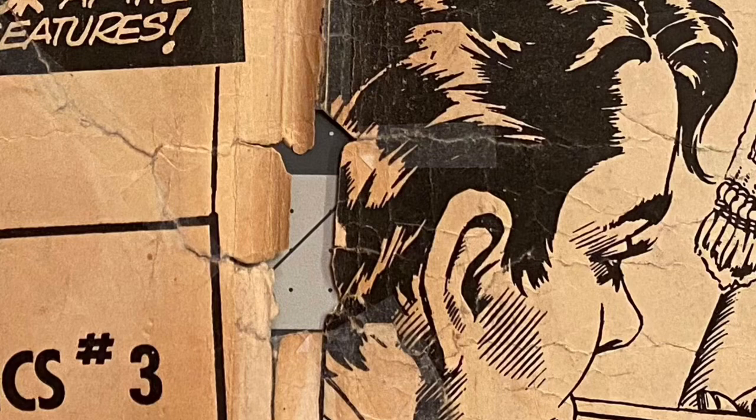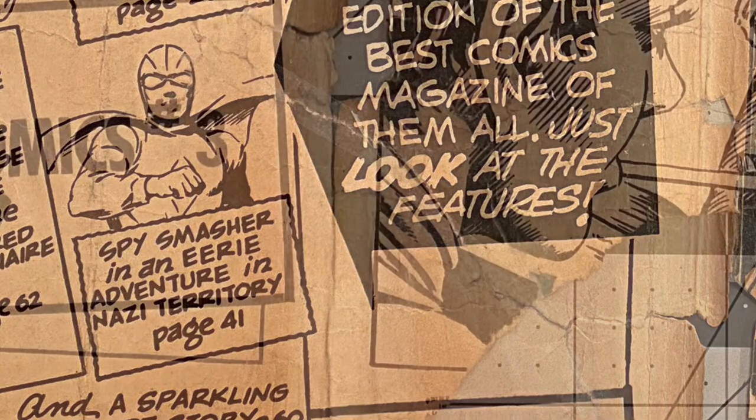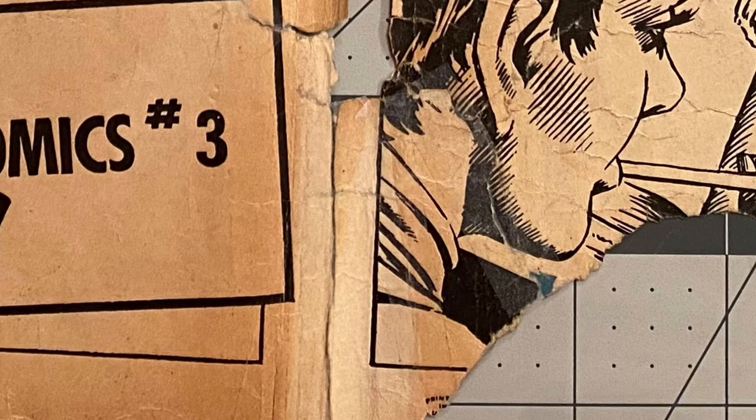That's always a good thing to put tape on the interior. Here is a picture of the tape on Captain Marvel Jr.'s head. Here is more tape on the right or the left cover. As you can see, it's quite extensive. Here is another close-up of the tape that is on the cover.